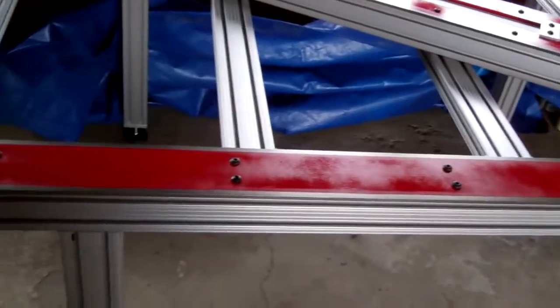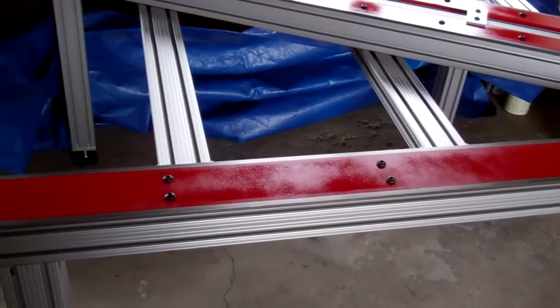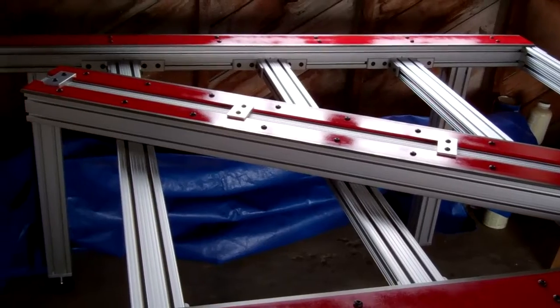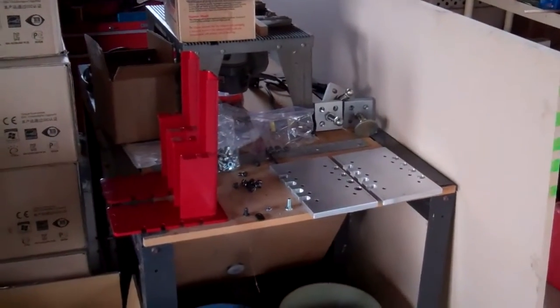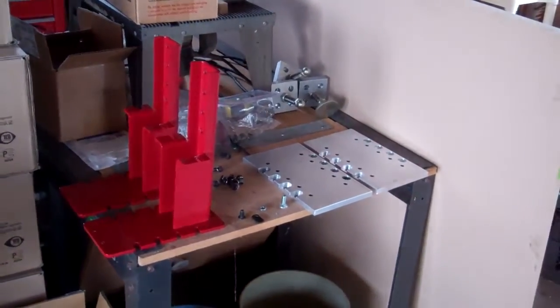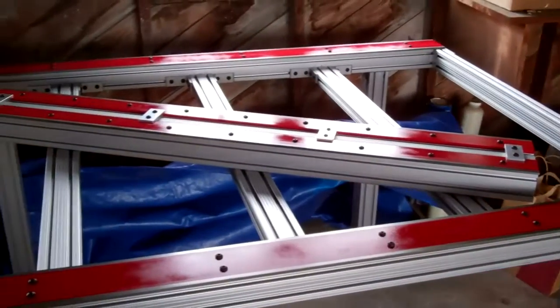I still need to mount the gear axes onto the x-axis and also onto the y-axis gantry. This last week I got all my electronics parts, so I get to start working on that — that'll be something I can do during the week down in Seattle. Things are progressing, so check back later.